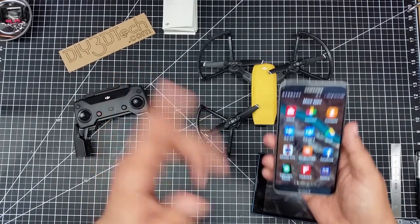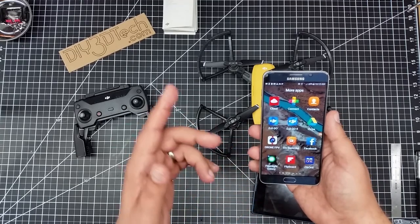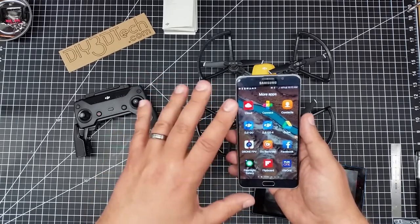So if you are a Phantom 3 pilot and you're used to using the DJI Go app, you're going to have to do a little bit of adaptation, which I wasn't expecting that much.